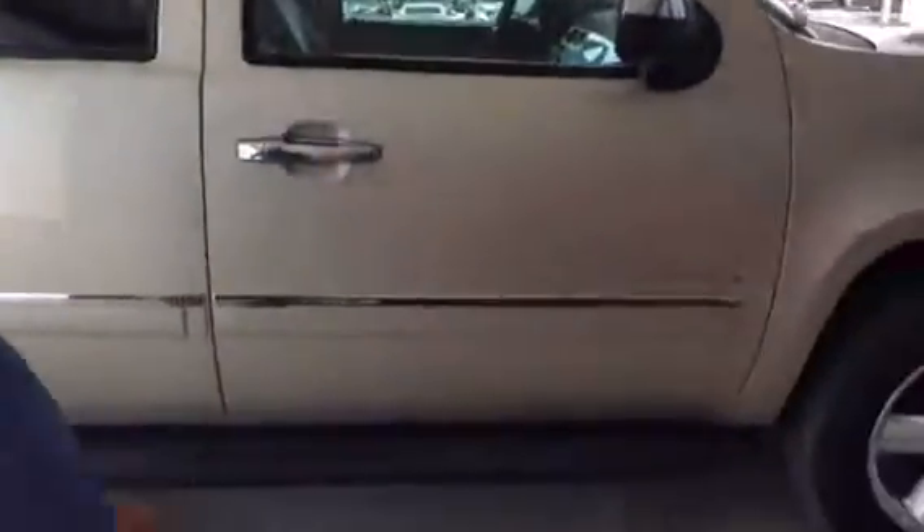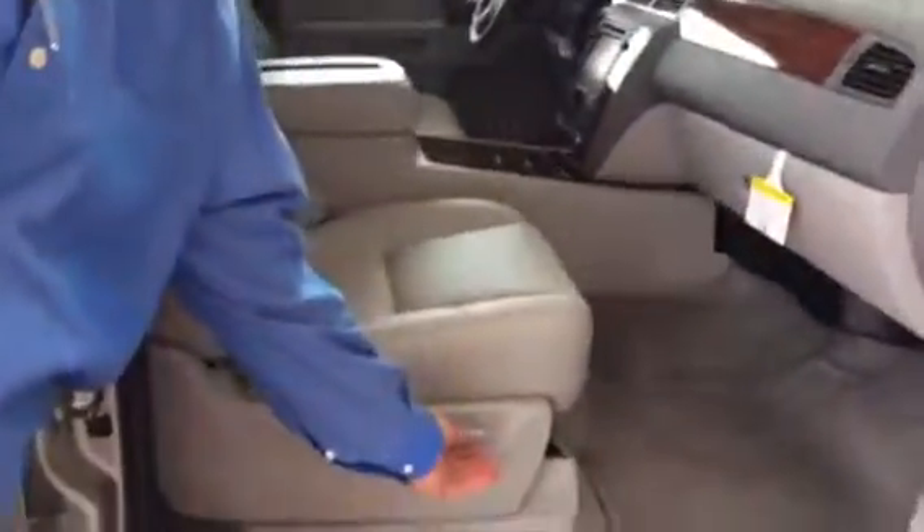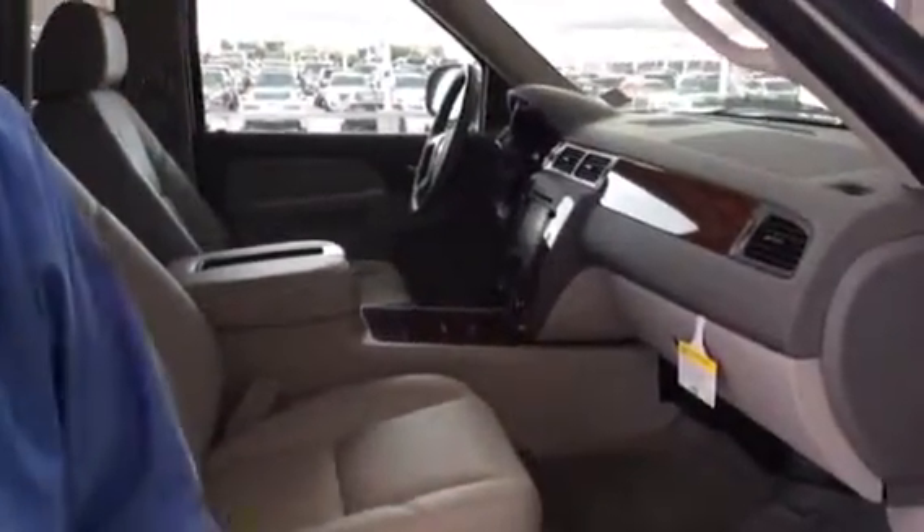We have the running board right here. And then we have leather seats — they're great. You have tilt control, up and down power seats, and power mirrors.